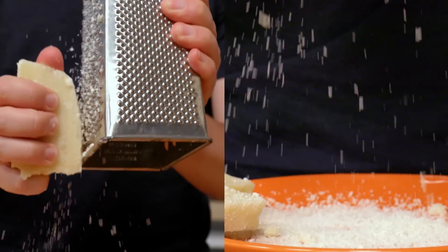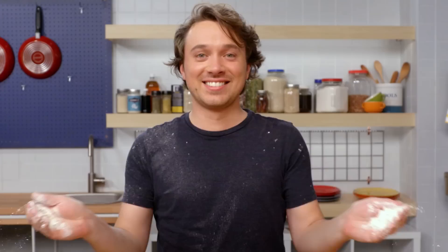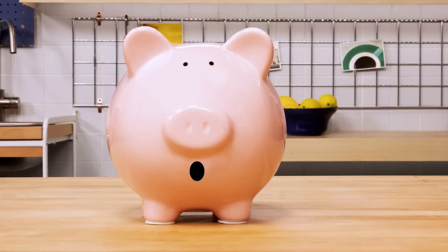Life can be a struggle, but a good meal doesn't have to be. We can make creative, nutritious, and inventive dishes that won't break the bank. Welcome to Struggle Meals.